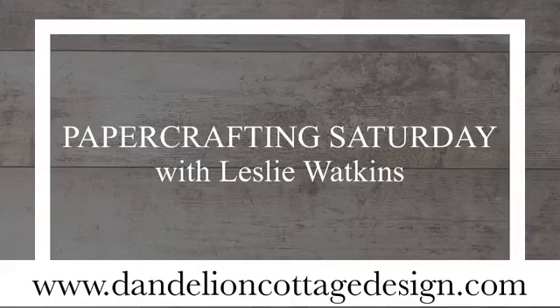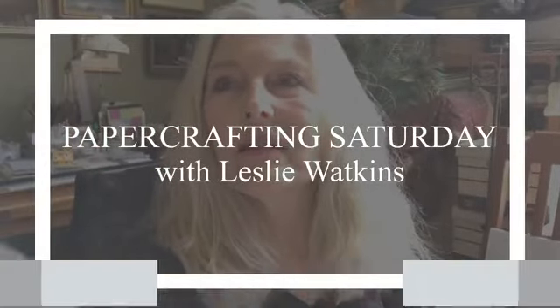Hi everybody. Welcome to Paper Crafting Saturday. I'm Leslie Watkins, and we're at Dandelion Cottage. Thank you for joining me today. I wanted to make a really cute little shadow box frame for Father's Day. I had seen something that Rhonda Wade made and I loved it, so I thought it would be fun to try to recreate it for Father's Day.